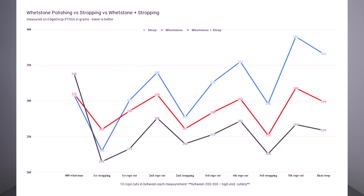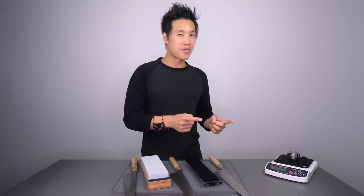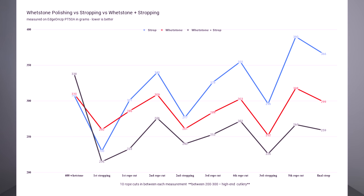I brought them all back to the rope for 10 more cuts. After those cuts, we got 236 on the strop knife, 284 on the Rika knife, and 253 on the Rika strop knife. Then back to the rope again — yes, this took forever. We got 355 for the strop knife, 303 for the Rika knife, and 272 for the Rika strop knife.